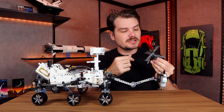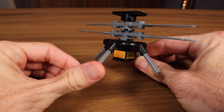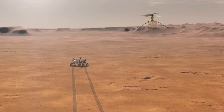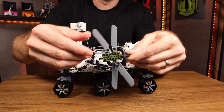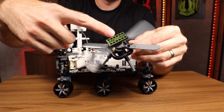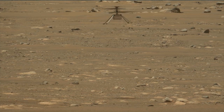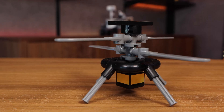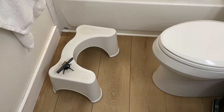We'd be remiss not to mention this little guy — the faithful companion to the Perseverance rover. It's Tails from Sonic the Hedgehog, better known as the Ingenuity Helicopter. This Technic version is actually a pretty good representation of the real thing because it had to be very small, simple, and lightweight, hitching a ride on the bottom of the Perseverance rover. This was the first powered flight on a foreign planet. It can only fly for about 90 seconds at a time — but how many seconds can you fly for? My kids had a lot of fun flying this around all parts of my house.